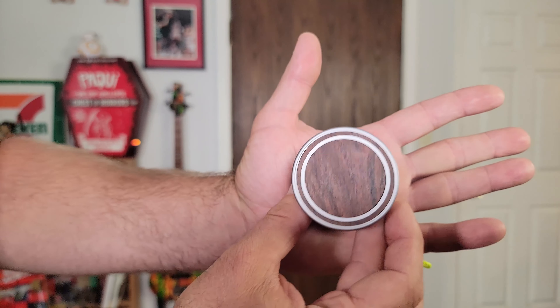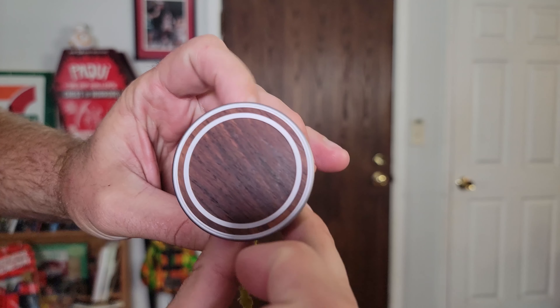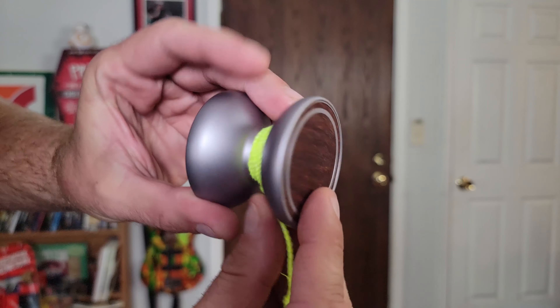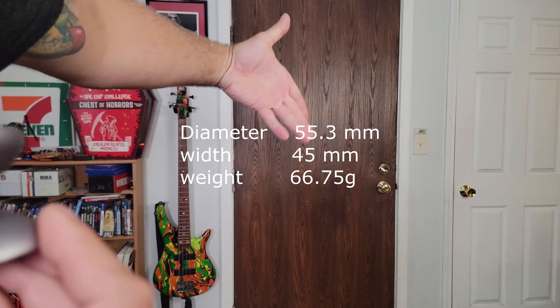It's a very unique yo-yo. I believe it came out like five or six years ago. It's got like hardwood flooring on the side of it — pretty cool. I believe this is walnut; it was also available in maple and maybe some other woods. Very, very wide-gapped yo-yo as you can see here. Big step up. We'll put the dimensions and all the specs right there.